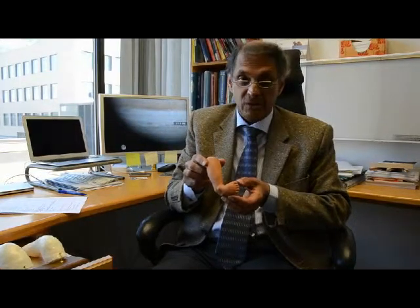Club foot is a birth defect. It affects about one baby in a thousand born on the planet today, twice as many males as females, and one recognizes it as a foot that looks quite deformed at the time of birth. As you can see here, the foot is turned so that the sole of the foot points towards the other foot, and it's important to treat this if children are going to be walking normally.